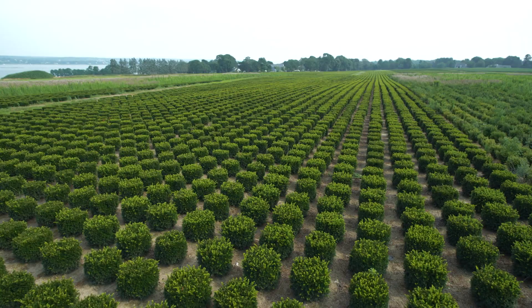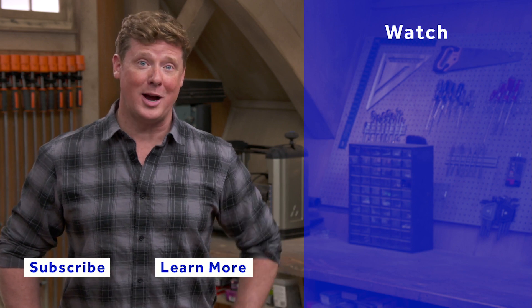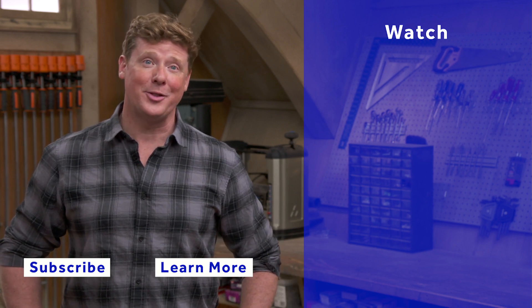Bruce, I just want to thank you for showing me the entire process. It's so important to know where your shrubs come from and how they grow and how you take care of them. Well, we appreciate you coming down and visiting us, and you're welcome back anytime. Thanks for watching. This Old House has got a video for just about every home improvement project, so be sure to check out the others.